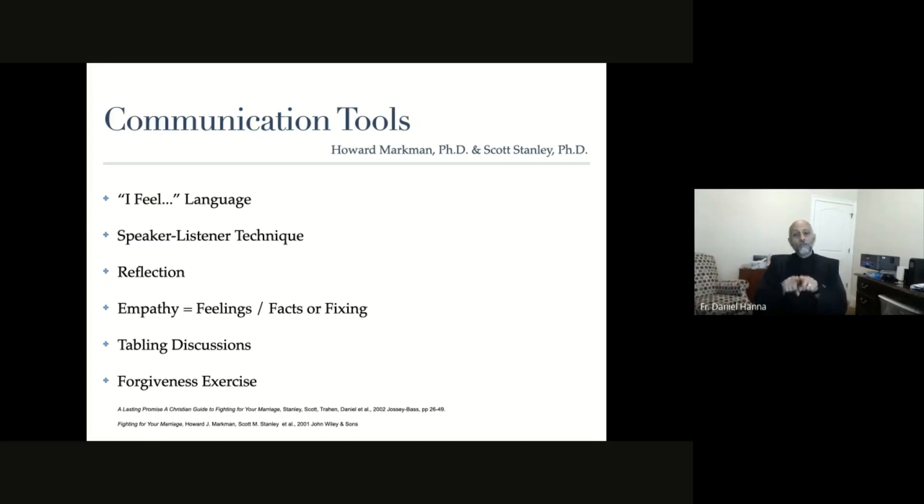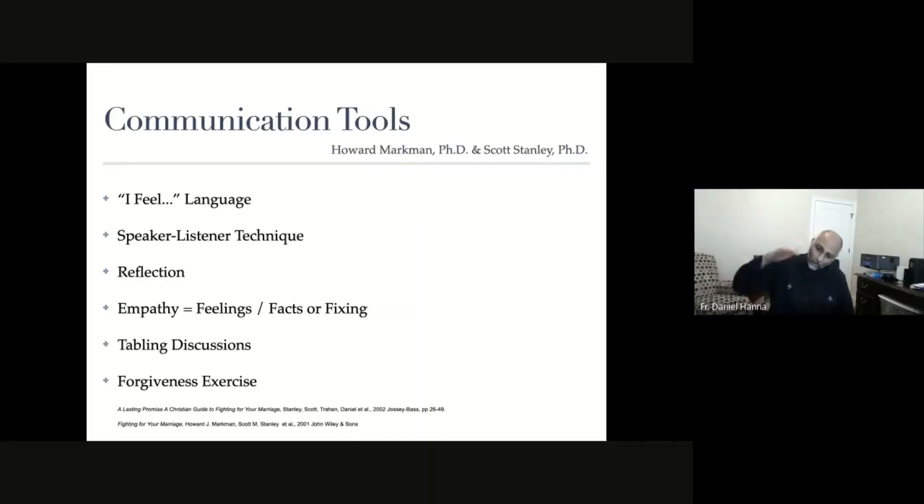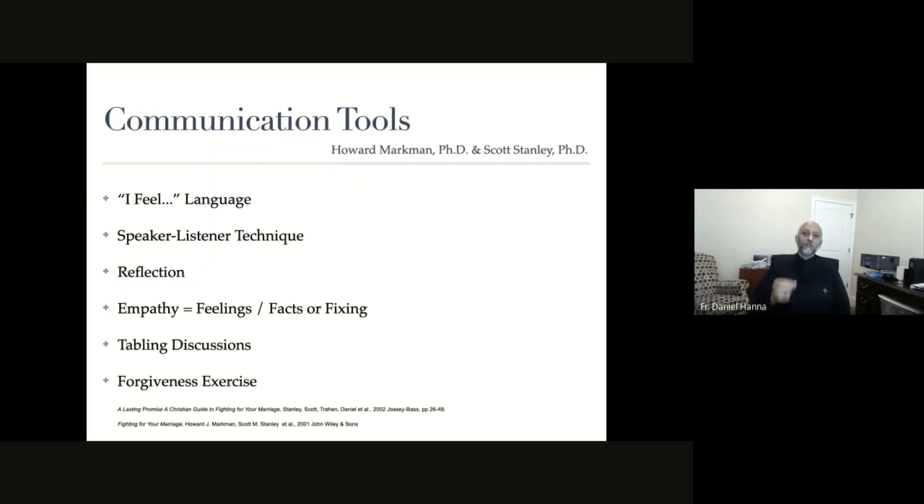Reflection makes sure we're actually arguing about the same thing. For the sake of efficiency, if I hear something and interpret it negatively and respond without checking, I'll be taking the conversation in a wrong direction. Reflection also calms the conversation - if I can begin from a place of agreement within the disagreement, I keep the temperature down. It's very important to maintain calmness when communicating on a sensitive issue in a time of stress.